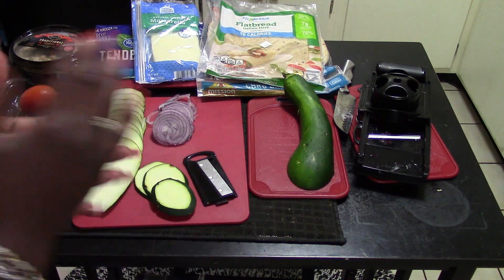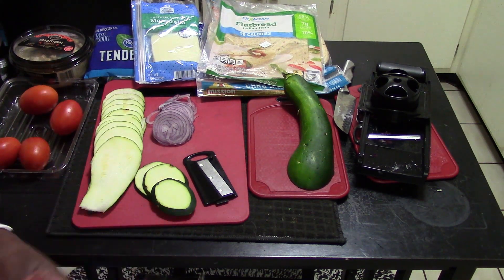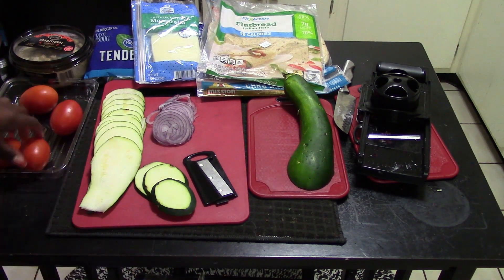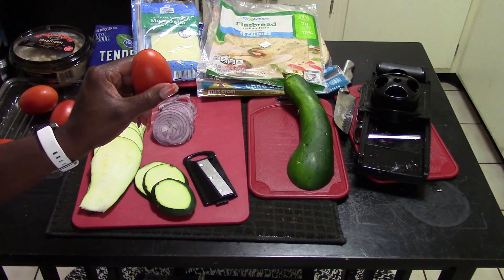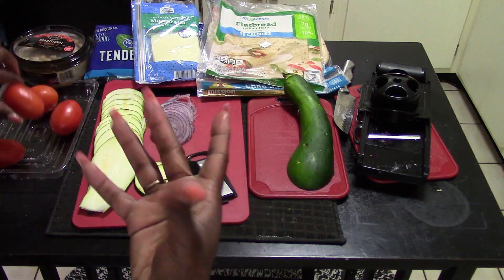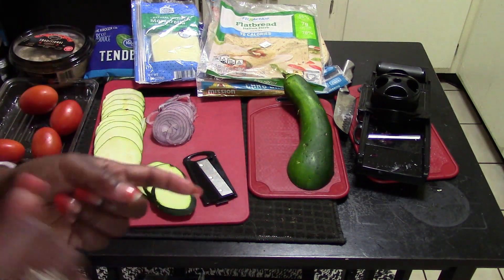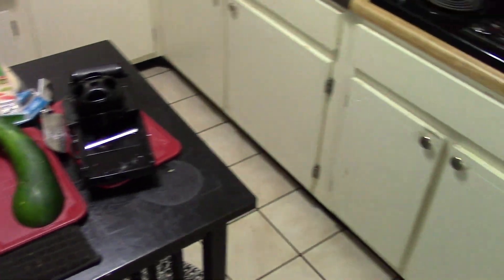We have our whole layout and used the mandolin, but if you don't have one, use a regular knife and cutting board and cut as thin as you can. I'm going to hand-cut the tomatoes because they're not quite firm enough for the mandolin. We're just going to use salt and pepper on them, then move over to our skillet and get to cooking.